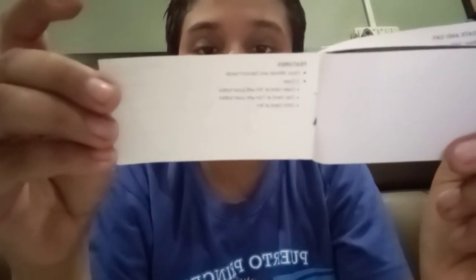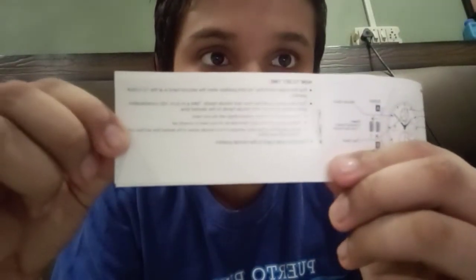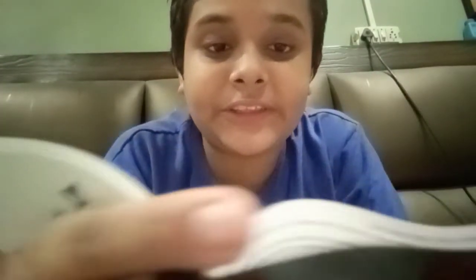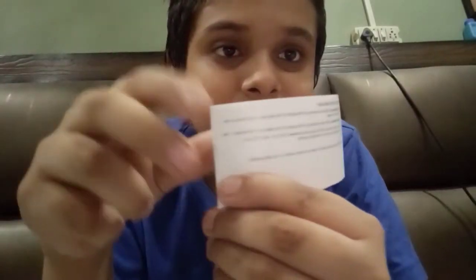The pamphlet also shows all the display and crown operations, which are quite detailed. There is a tutorial on how to set the time and another section on how to set the date and day. You can take a screenshot of these pages — I know the video quality isn't great from a 15,000 rupee camera, but it's there.